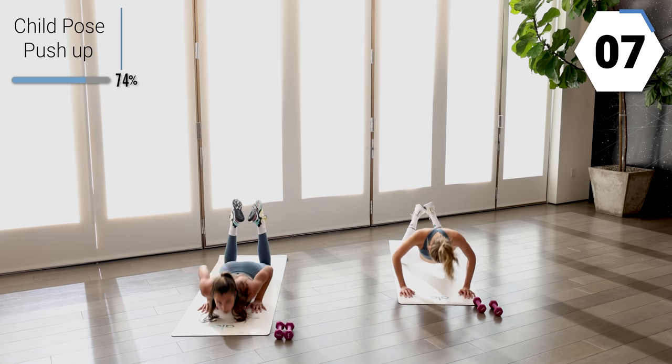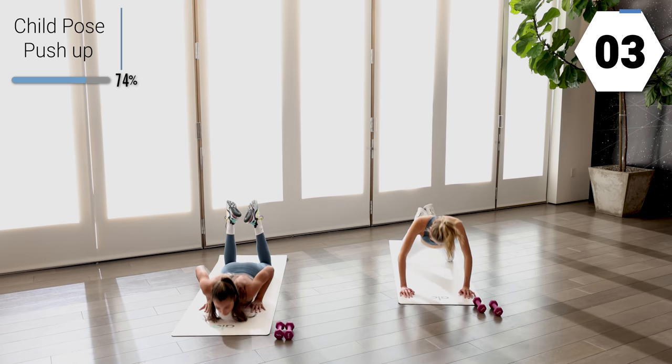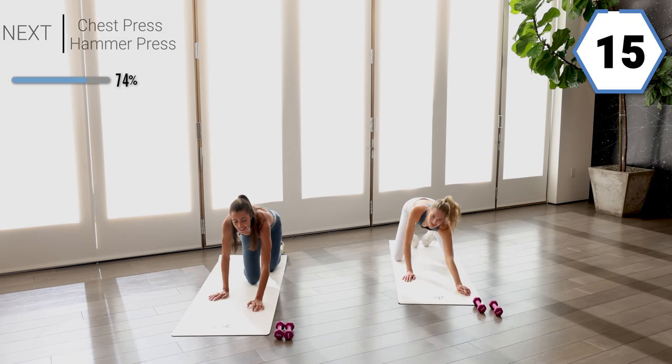You got ten right here. Last five. Last one. Go ahead and grab those weights — you guys are crushing it, we're almost there.